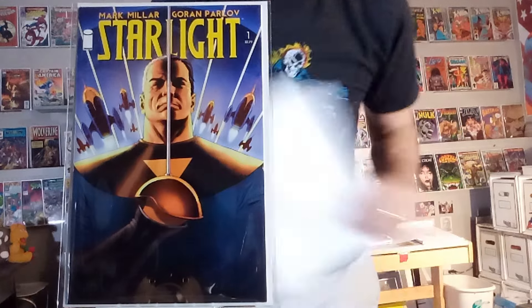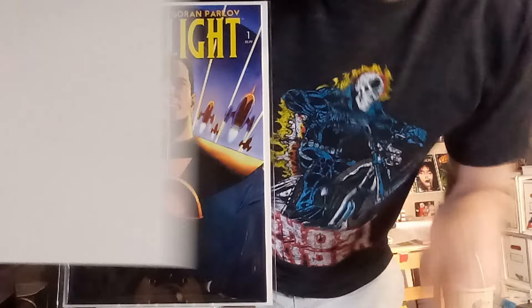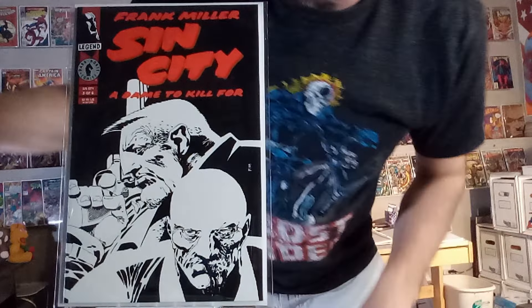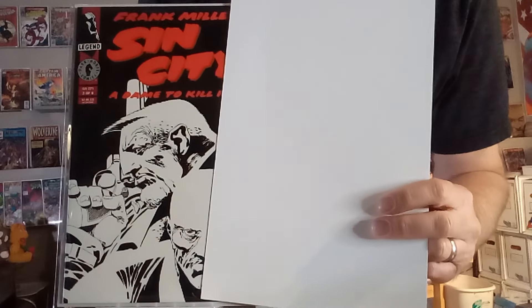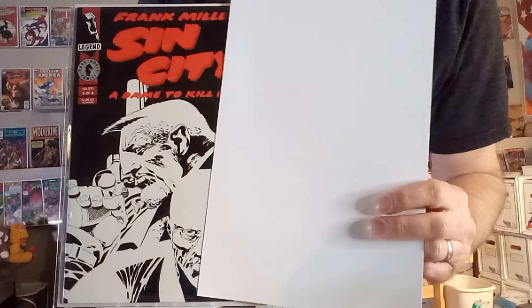Next up, we've got Starlight number one — a fun John Cassidy cover. We get to imagine the youthful image of that character, and then his aged, more seasoned look. And then the whole image uncovered. Next up, we've got Sin City: A Dame to Kill For number three. This is Frank Miller's take on a Havsy Havsy cover. You can see what Dwight looks like when he's all bashed on one side of the face, and then see him when he hasn't got much damage at all. It's such a different look and facial expression that when you put it together, it is a unique image.